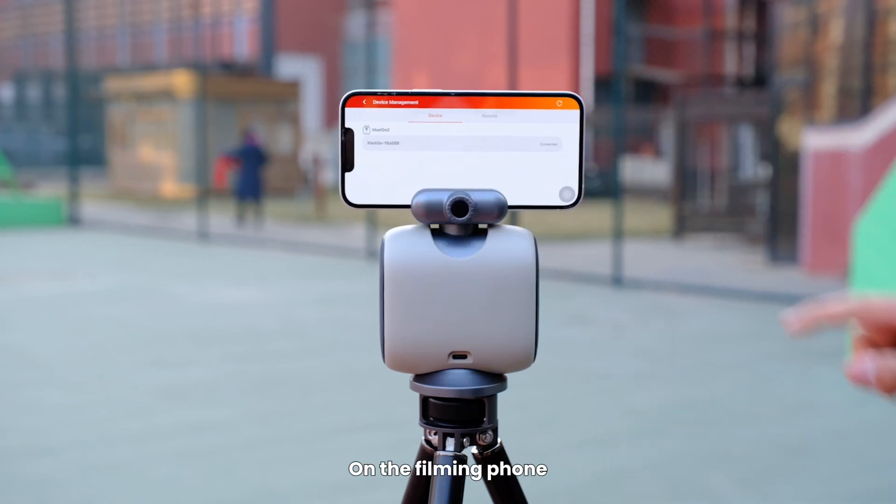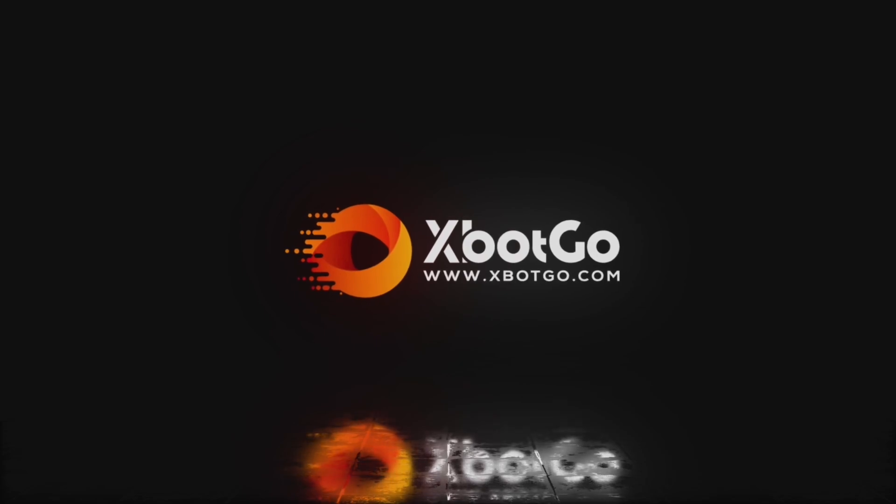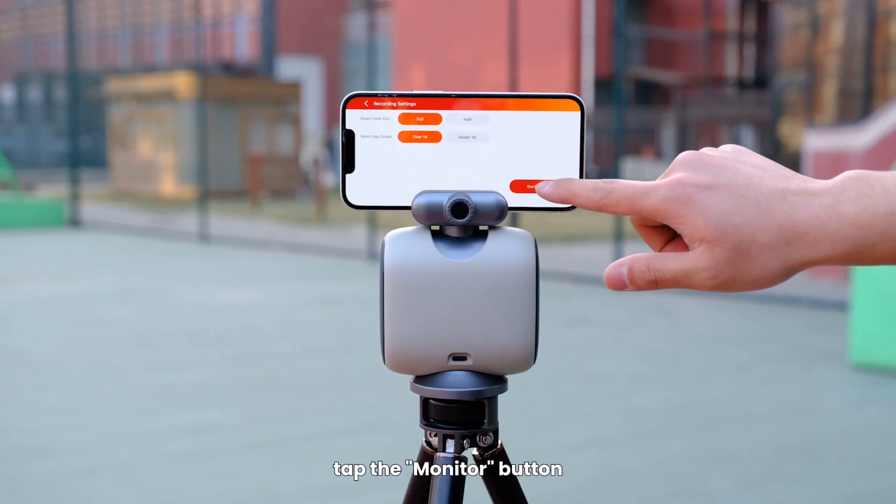Open the app on both phones. On the filming phone, connect to the Chameleon device, connect it accordingly, and select the desired filming mode. Once in the filming interface, tap the monitor button.